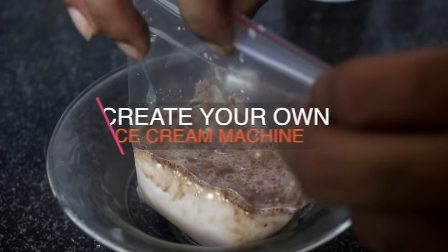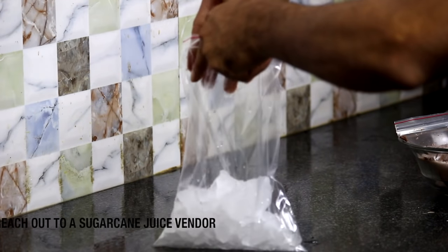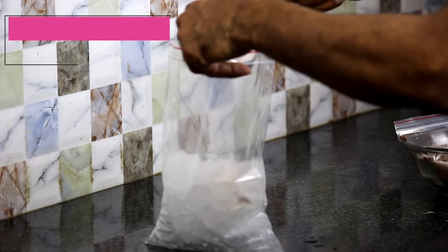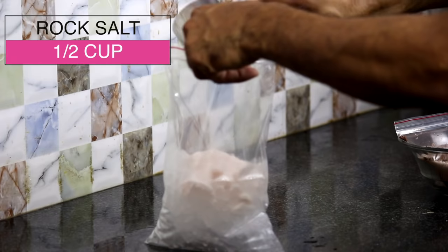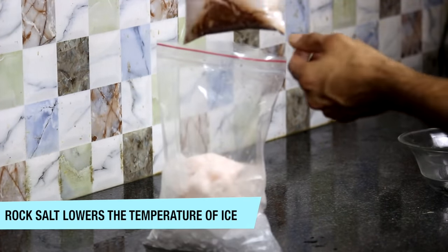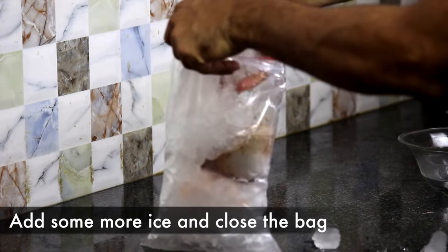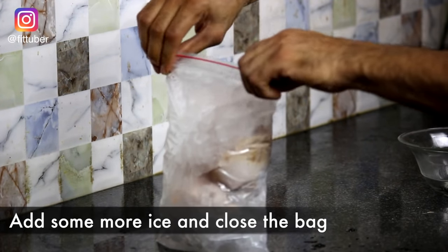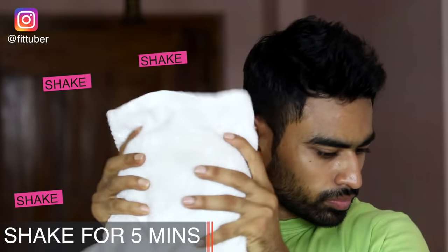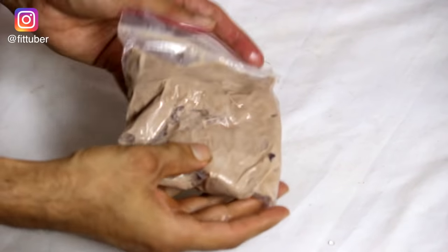Transfer this ice cream mixture to an airtight bag. Now we will create our ice cream machine — for that we need another ziplock bag. Fill this bag with some ice cubes; if you don't have a refrigerator, you can buy ice from a sugarcane juice vendor. Add about half a cup of rock salt, which instantly lowers the temperature of the ice even further. Put the smaller bag inside the bigger bag, add more ice so the smaller bag is fully covered, close the larger bag carefully, wrap it in a hand towel, and shake for about 5 minutes. Open the bag and your ice cream is ready.